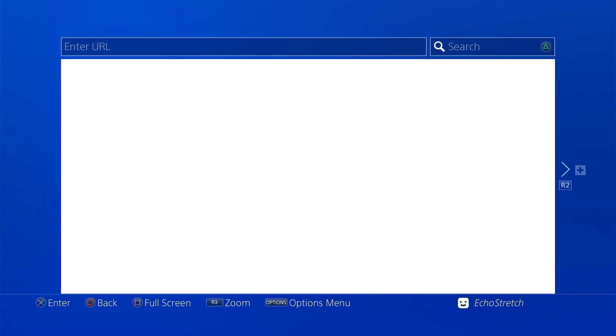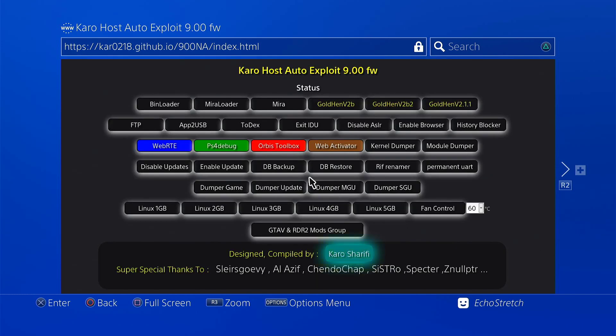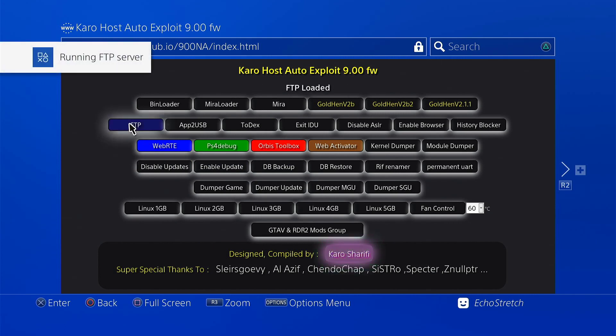Let's go into our browser again. We'll launch it up again. And we'll go ahead and try another payload. Let's go with the FTP payload — go ahead and select it. There we go — run an FTP server, listening on port 1337.